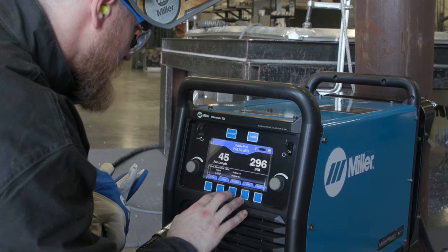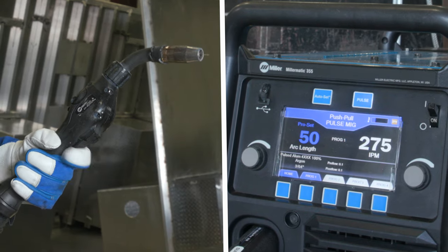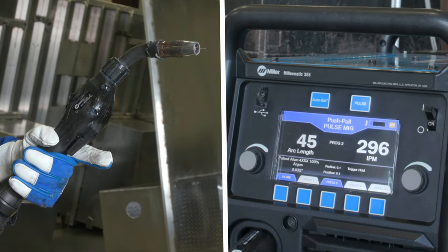You can set a program for the next thickness of material or the different type of material that you're welding. Two clicks on the gun, you're in the next setting, and you're welding your next material.